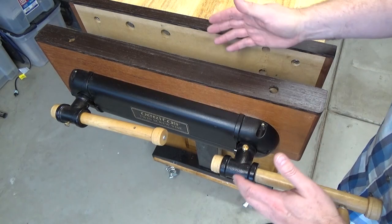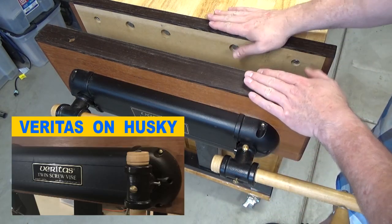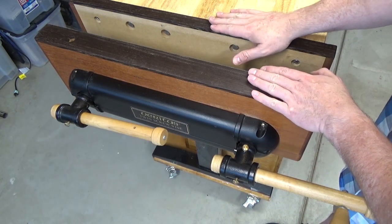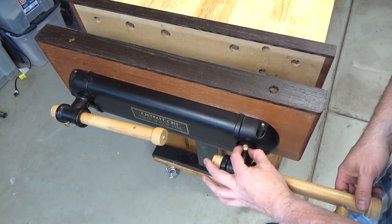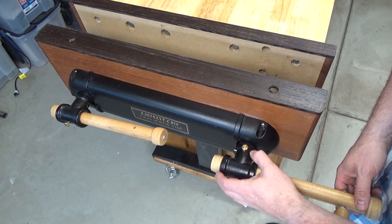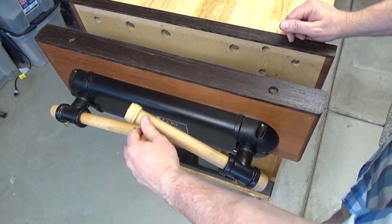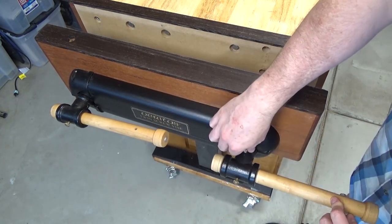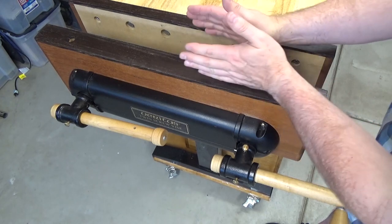I did buy this vise used at a pretty good price, and I made a video about installing it and reusing the jaw vises that came with it. But as a used item, it was missing two parts. One part was this nice little brass knob which allows you to disengage the shear pin — that allows the right screw to operate independent of the left screw, allowing you to skew the jaws slightly.